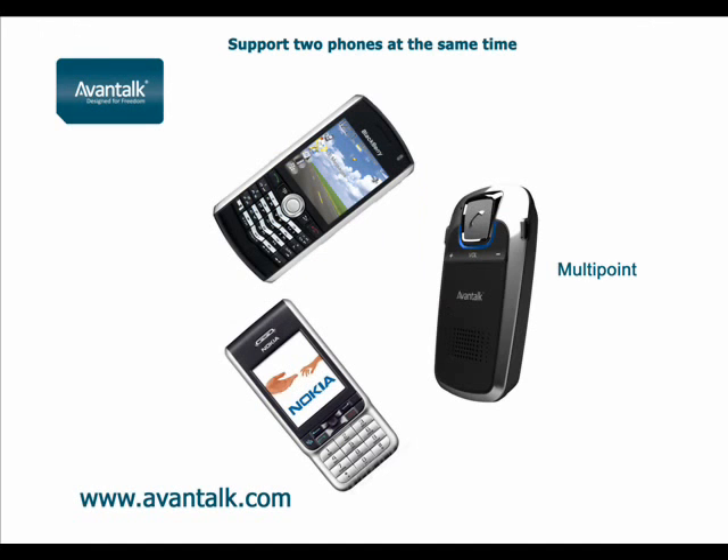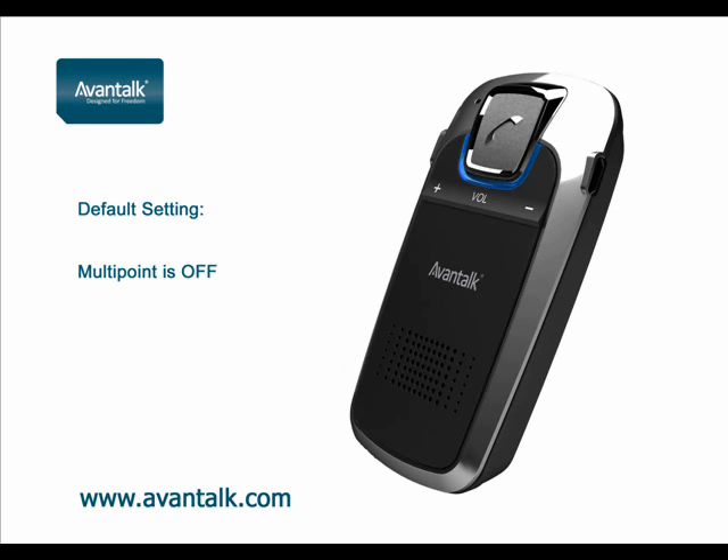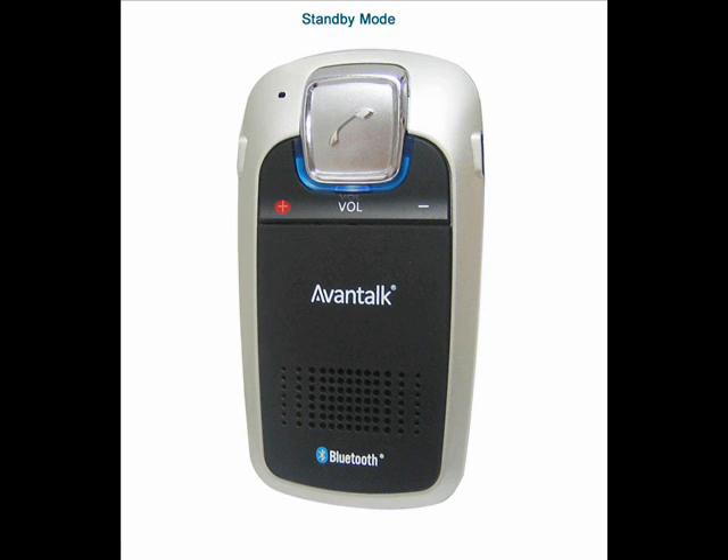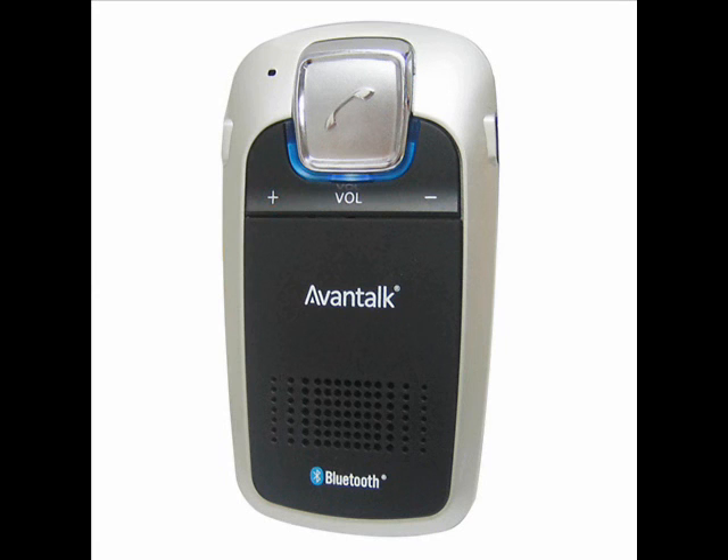The Avantalk Sunday is a multi-point device, meaning more than one mobile can pair with it. This is useful if two mobile phone users share the same device or are in the car at the same time. The default setting of the multi-point function is off. To activate this, from standby mode, press and hold the volume up button for 3 seconds until you hear a beep — multi-point is then on.